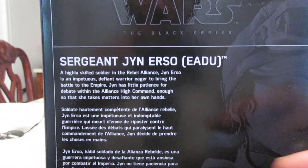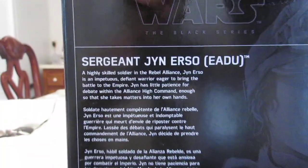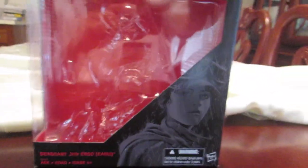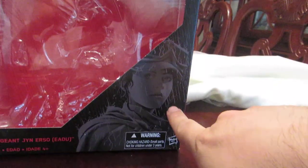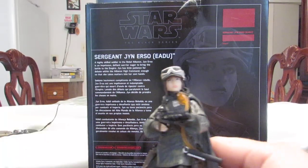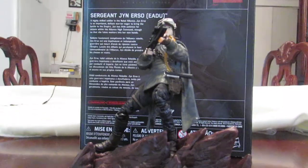The packaging has the bio of the figure in different languages. It doesn't have a number because it's exclusive. And there's a Photoshop picture of Jyn Erso — that's the only thing I kind of like on the packaging, with the little effect. It's all right.